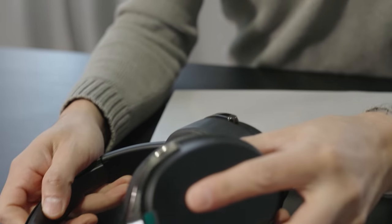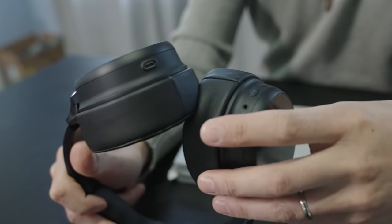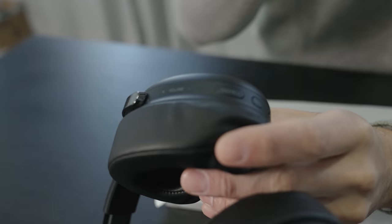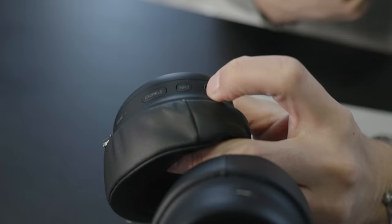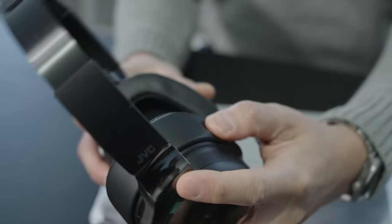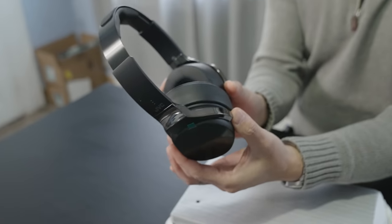For controls, we have the power button on the left side and the charge port on the bottom. On the right ear side we have the volume, which is touch sensitive, the EXOFIELD button, the input button, and then the setup button. Nice quality overall — got a nice little black chrome accent and an EXOFIELD accent on the top. Otherwise kind of a plain design.